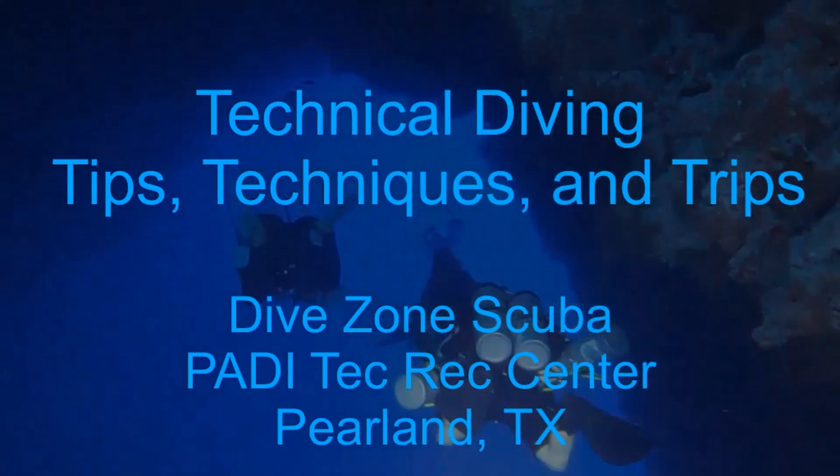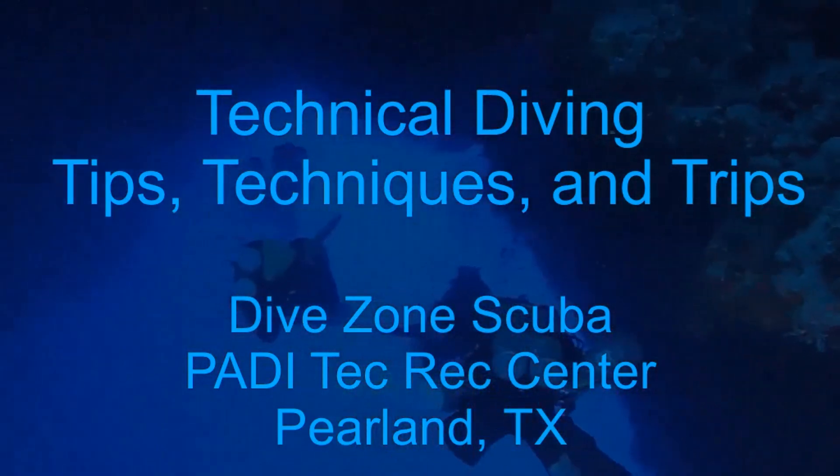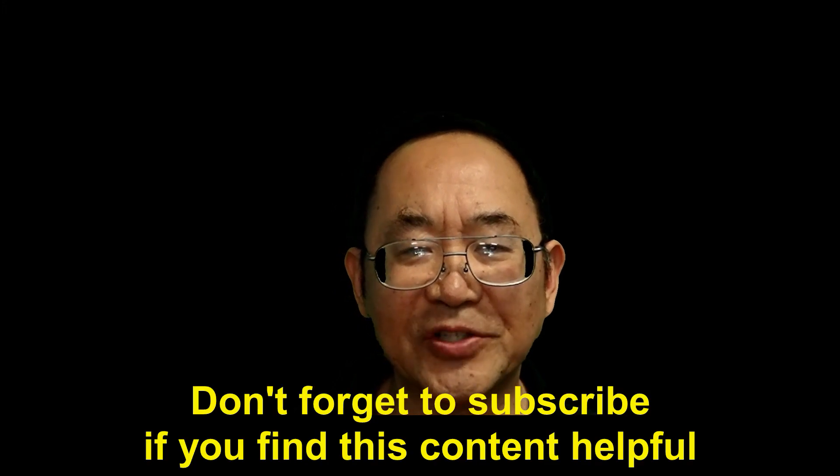This is Chris with Dive Zone Scuba for another Technical Diving Tips, Techniques and Trips video. Hello Divers, thanks for tuning in for today's video.